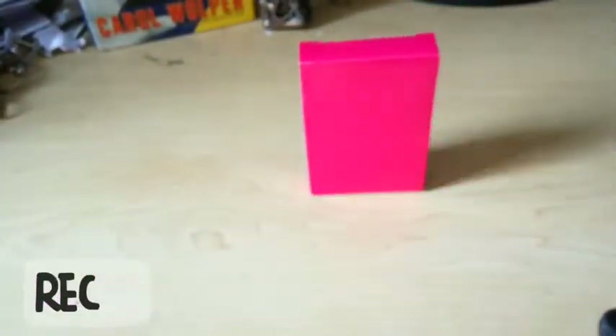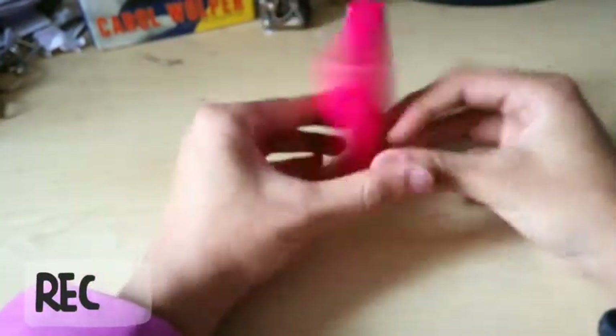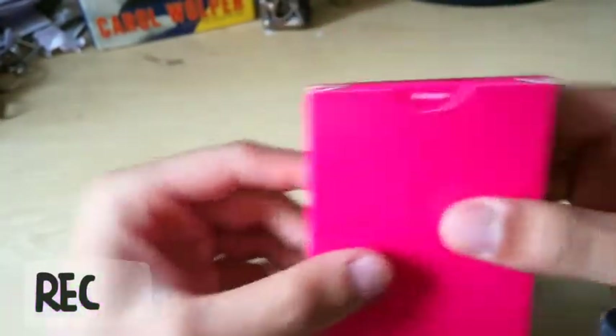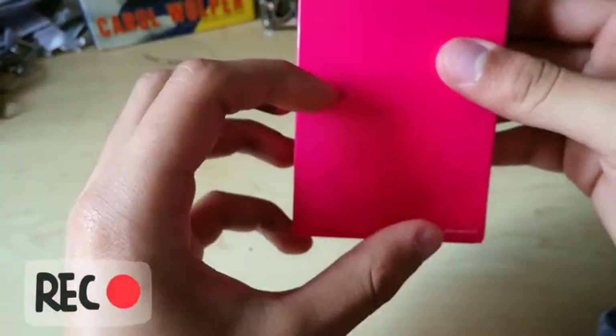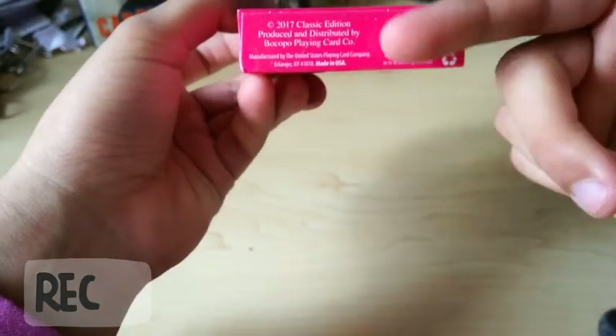What's good peeps? Zach Pitya with a simple deck review. So these are the Steel Playing Cards by Bocopo, manufactured by United States Playing Card Company.